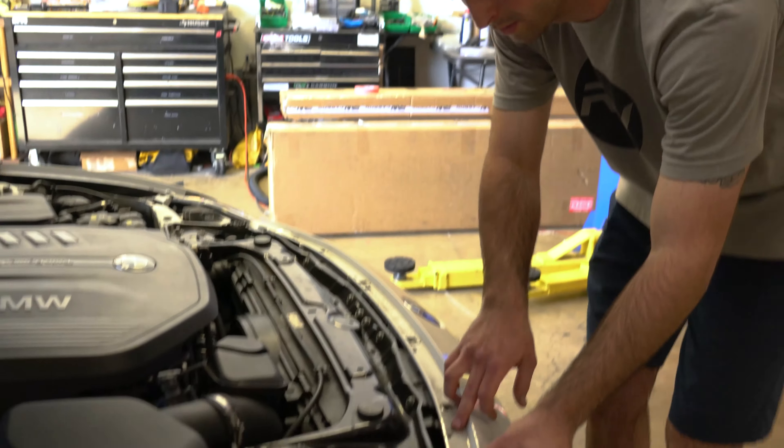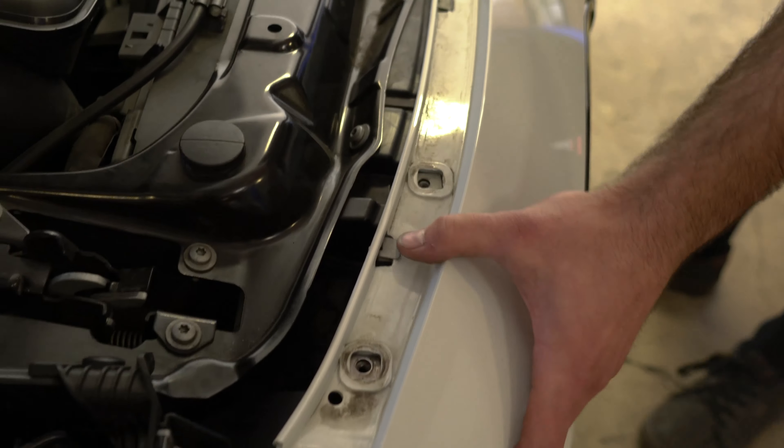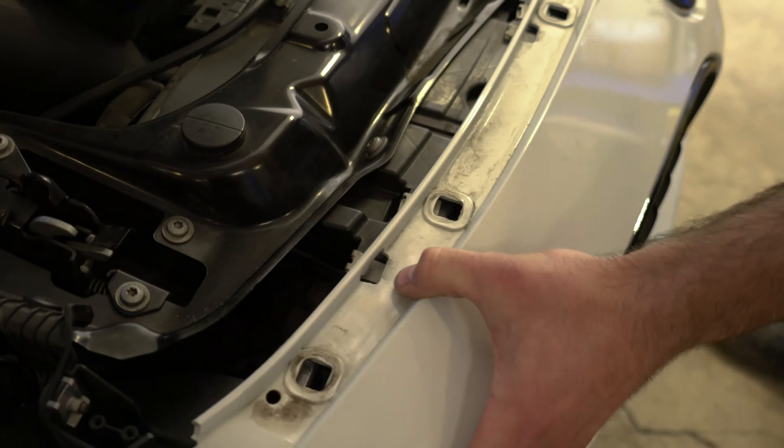What's going on guys? My name is Jake with RW Carbon. Today I'm going to show you how to remove and replace your OEM Gloss Black F32 grills and replace them with carbon fiber ones. In this case today we're going to be working on an F36.